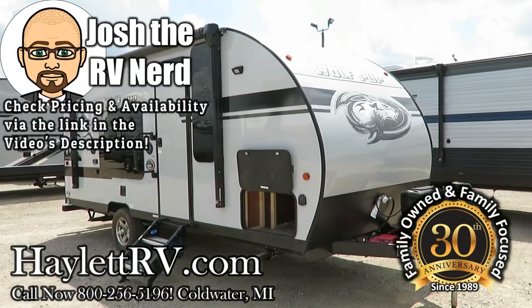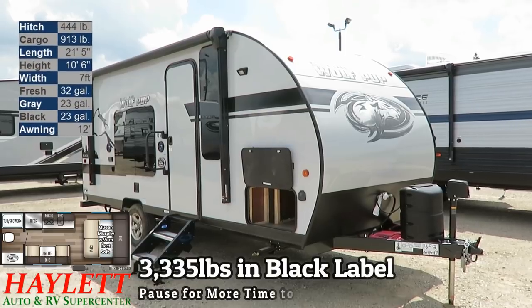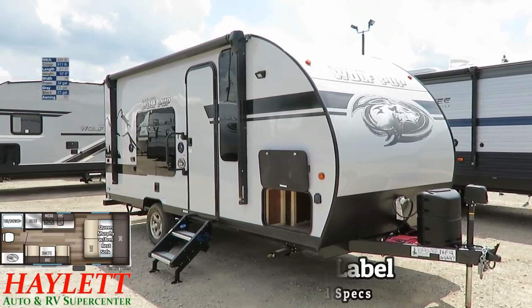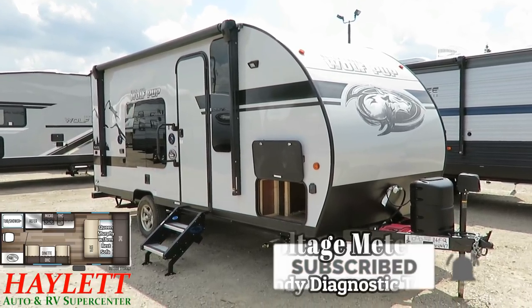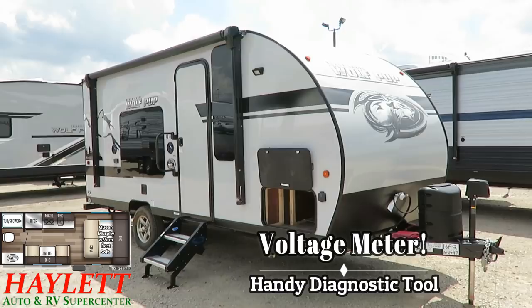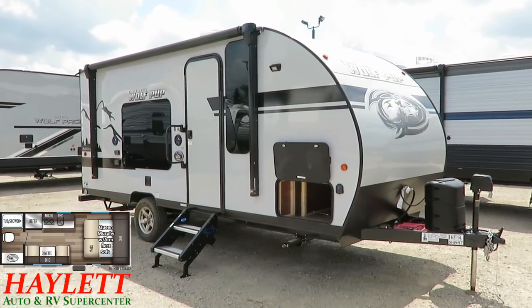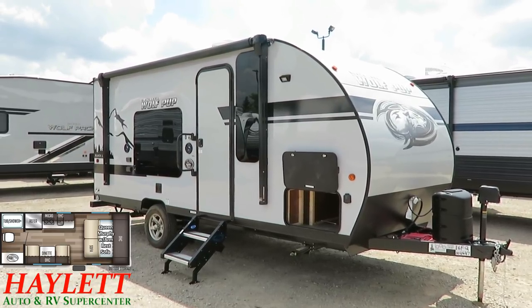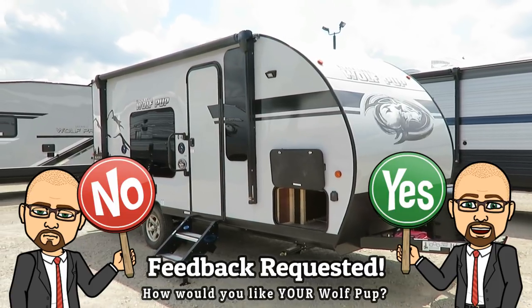I've got another really neat A-B comparison video for you today. This is a Wolfpup 16FQ here at Halid RV of Coldwater, Michigan. We have these here all day, every day. But this one's a little special because it is in the Black Label Upgrade Package. We're going to take a look at the things that make the Black Label Series special, and then you can see a full walkthrough video of a normal 16FQ Wolfpup, and you let us know which one you like best.